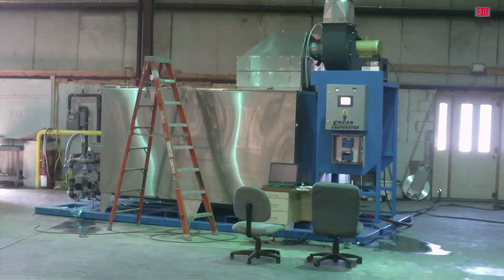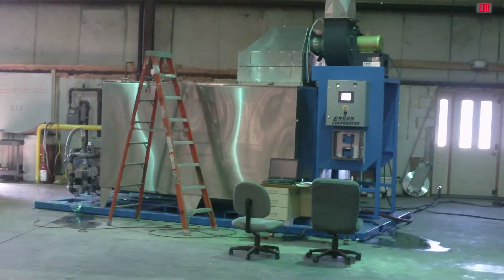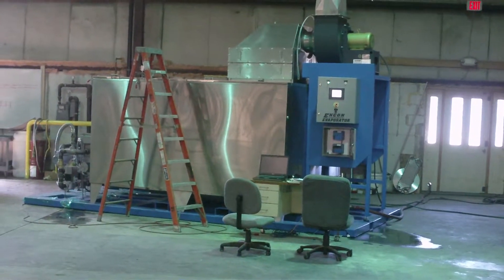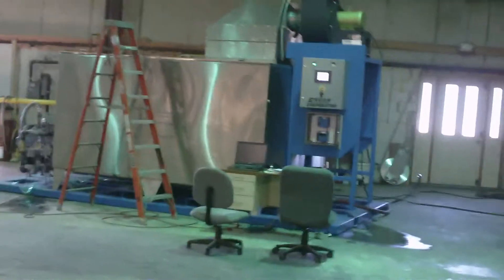This is an ENCON thermal evaporator. We're getting some quality control testing before being shipped out to the lucky customer. This unit is 400 gallons per hour capacity, and this one runs on propane.